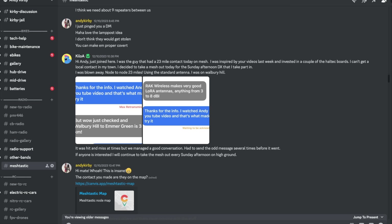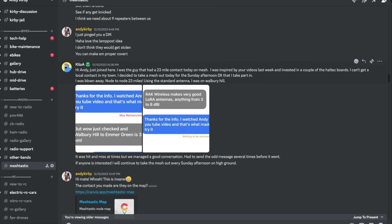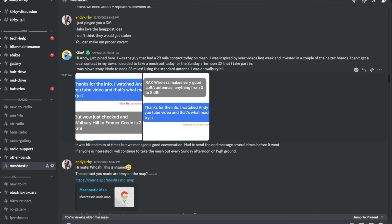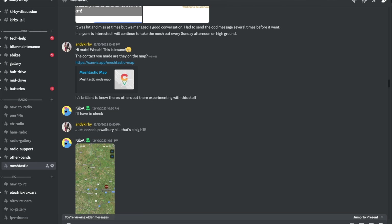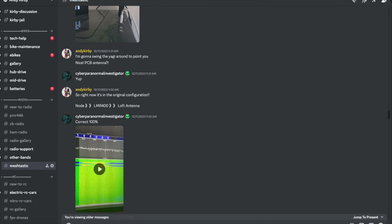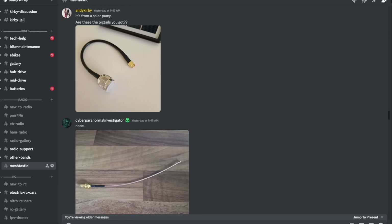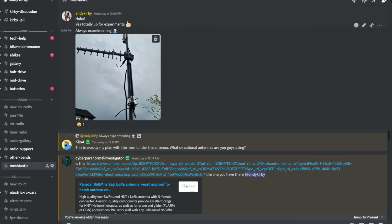This is probably a good place to mention - we've now got a Meshtastic channel set up on my Discord. I'll leave the link below. There's been a lot of activity recently, including this amazing contact where someone just went up a hill and made a 23-mile contact, which is just insane - and that was just with one of the Heltec nodes with a standard antenna. You can also see my updates: I've been making some solar-powered nodes and playing around with a high-gain Yagi antenna, which is what I want to show you today.